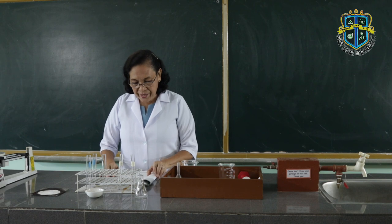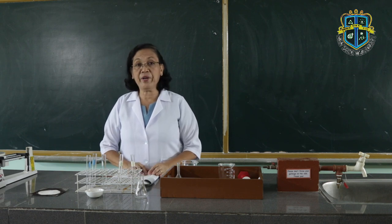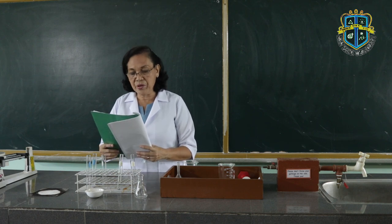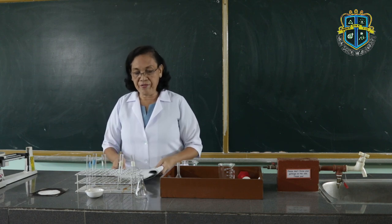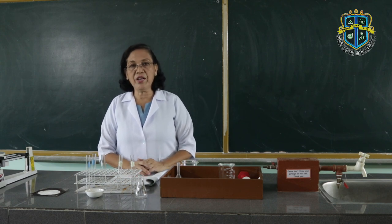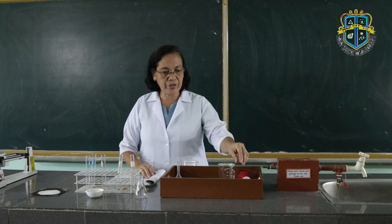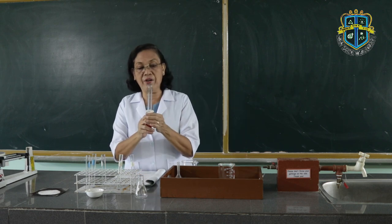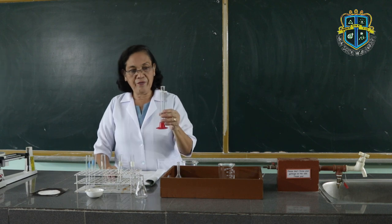The first laboratory operation that we are going to do — if you are going to look at your lab guide — is measuring the volume of liquids. In measuring the volume of liquids, we are going to use a graduated cylinder.